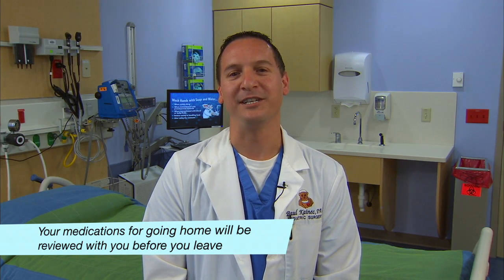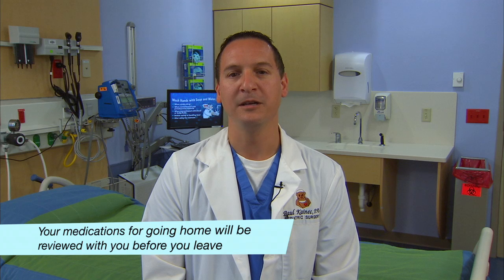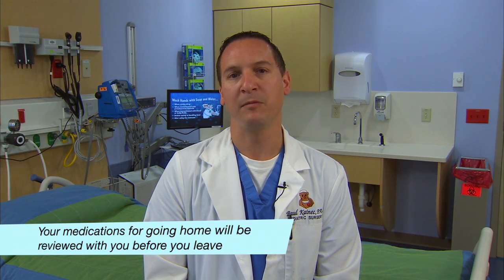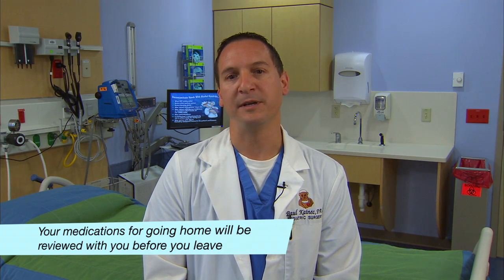Your child may need to take other medications after you go home. For example, you may be given an antibiotic, or you may have questions regarding medications your child was taking prior to coming to the hospital. We will review this on a case-by-case basis.